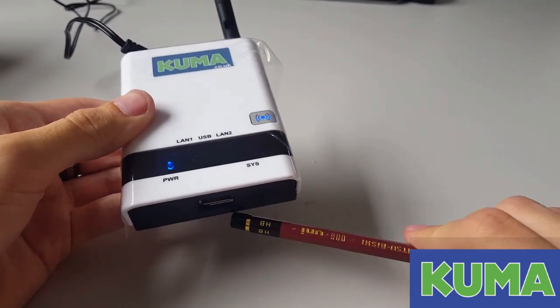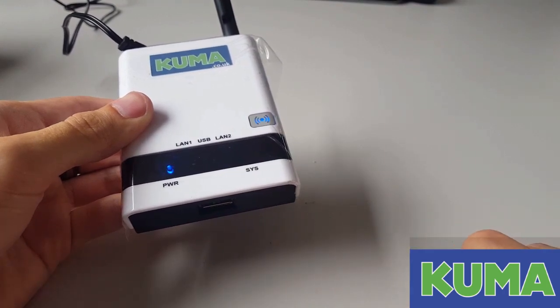Please make sure before you do the reset that your blue USB cable has been unplugged from the front of the router.